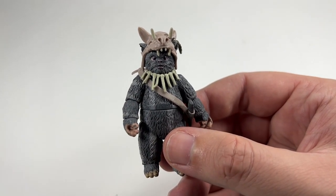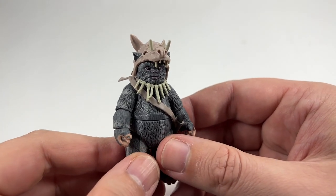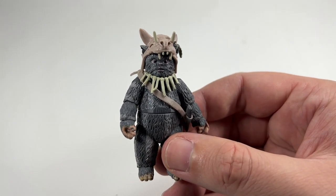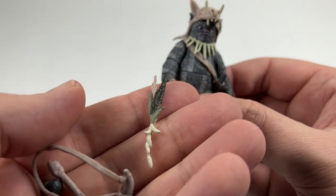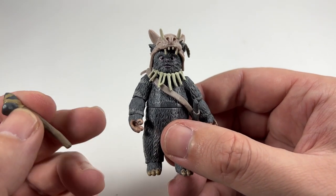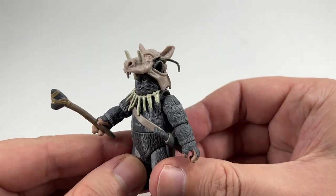He also comes with a set of drumsticks. Now, what I would say is that this figure is missing a spear — I seem to remember Teebo being the guy that jabbed his spear at Han Solo, and I feel this figure really should have included one. The original vintage Kenner one had an axe, and maybe that's what they were going for. But given all the accessories they've included — the horn, the feathers, the extra headdress — I'm stumped as to why they didn't include a spear. He has a little knife and his little axe, and he does hold that axe pretty well.